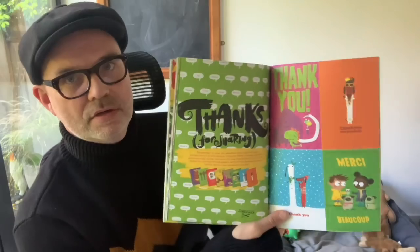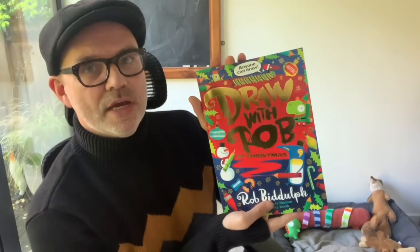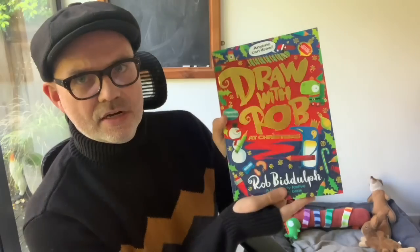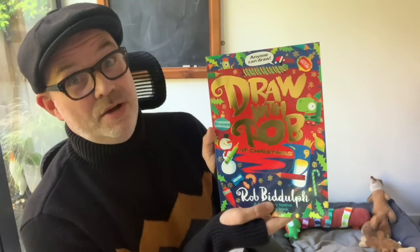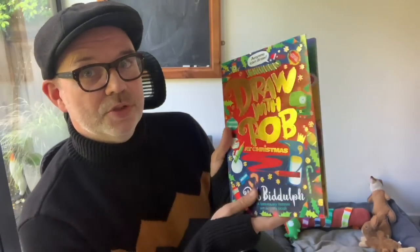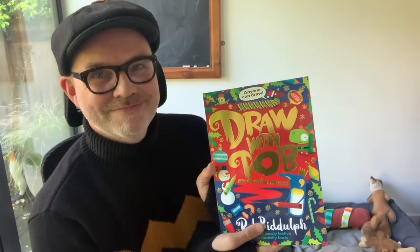I think you're going to like this. And thank you card templates — ready-made thank you card templates, so no excuse not to write those thank you cards. Check it out — it's available wherever you get your books, online or in person, even better if you can find it in a bookshop. It's £6.99, not too expensive. Perfect stocking filler — actually perfect to give to somebody on the 1st of December so they can enjoy it all the way through the build up to Christmas. Anyway, I hope you like it. I'm going to see you soon for another Draw with Rob video. Take care everyone.